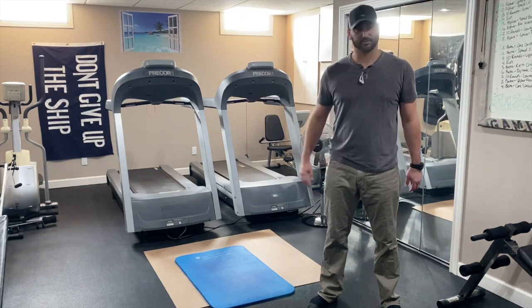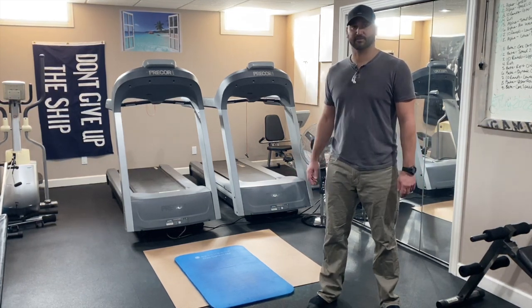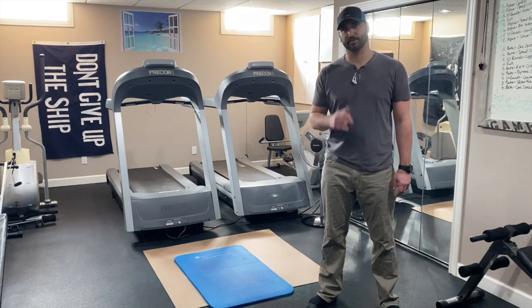I wish I could say this room was for me, but if you guys all know me, this is definitely for my wife. It's for the wife. So let's get into it.